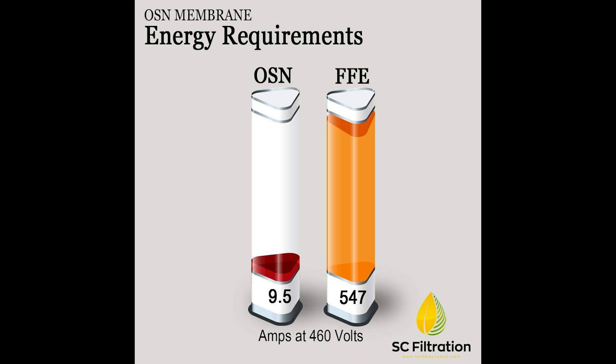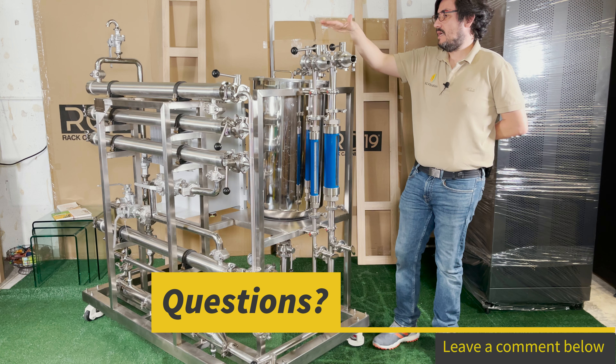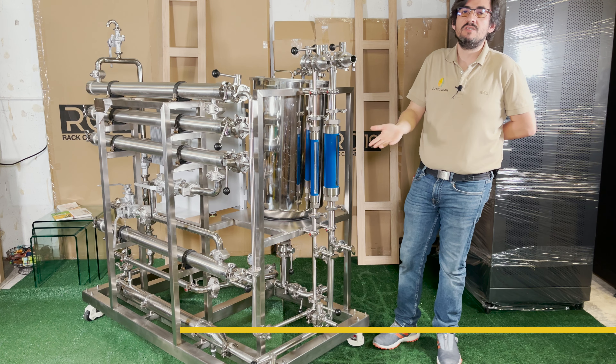Just to put things into perspective, were you to filter 100,000 gallons, that's the difference between spending $740 to filter that on something like this versus a falling film evaporator that would cost you like $17,400. So over time, this device would pay itself just in energy savings alone.